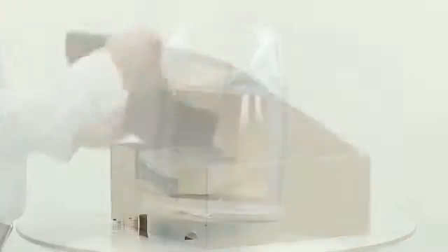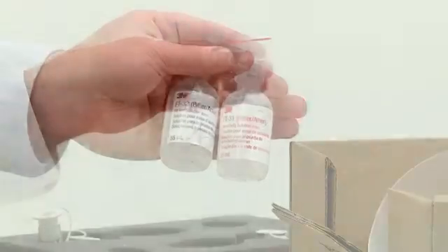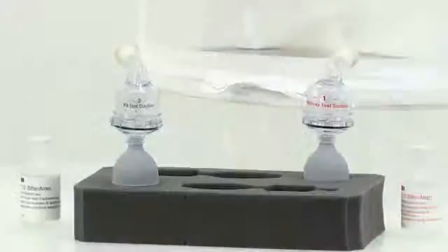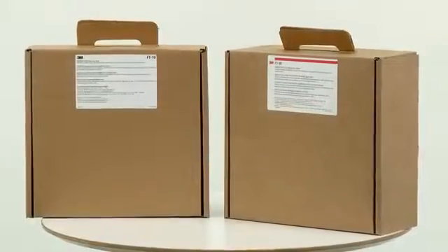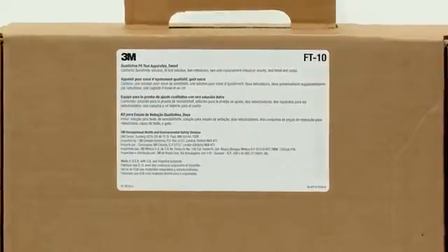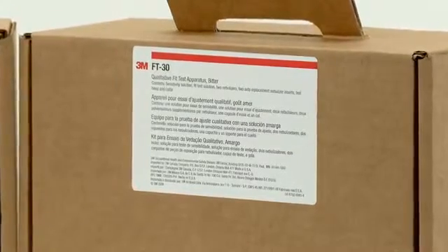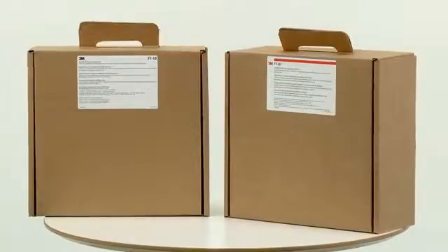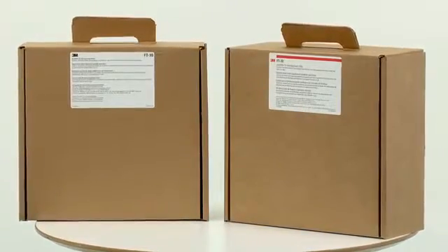The box contains a hood and collar, two nebulisers, two bottles of solution, spare nozzles and user instructions. Replacement parts are available if any damage occurs or the solution runs out. Two versions of the test kit are available: 3M FT-10 uses a sweet tasting solution and the 3M FT-30 uses a bitter solution. The two kits allow a choice to be made and provide an alternative if someone is unable to taste one of the test solutions.